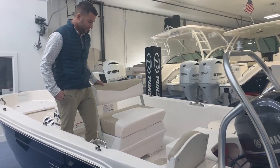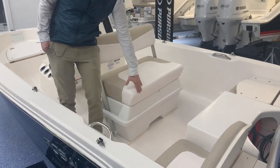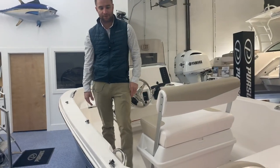This jump seat here at the helm turns into a cooler or storage compartment with the flip backrest. It's all diamond-pattern non-skid, grab handles all stainless throughout.